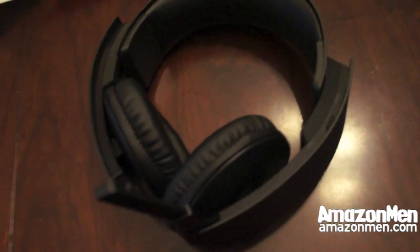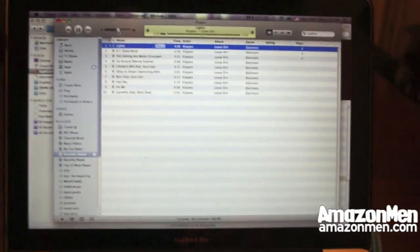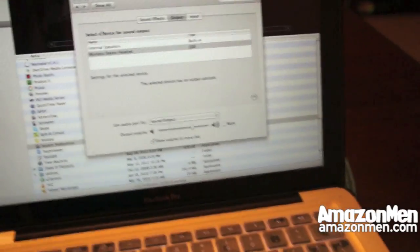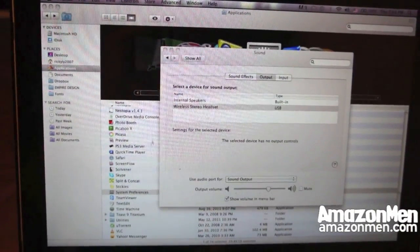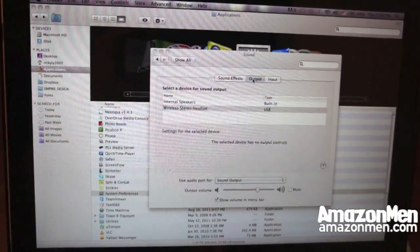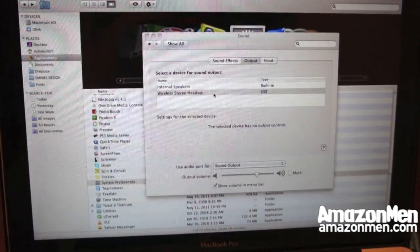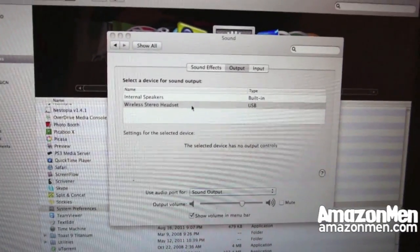These were from Amazon.com. In order to turn it on using a Mac, you've got to go to System Preferences in your applications, go to Output under the Sound settings, and go to Wireless Stereo Headset and turn it on.